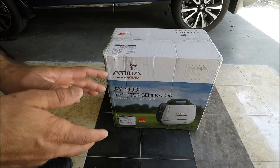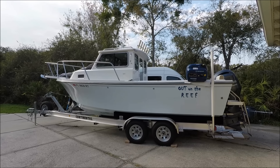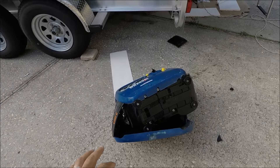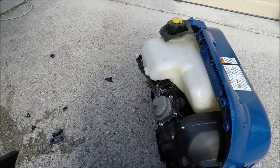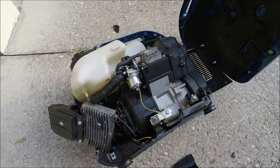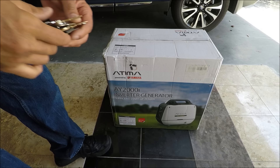The reason I purchased a new generator is because — let me show you what happened. This is one of the last projects I wanted to finish, and as you can see, this is not going to be able to be fixed. So you saw that incident — that's what happened, that's why I had to get a new one.